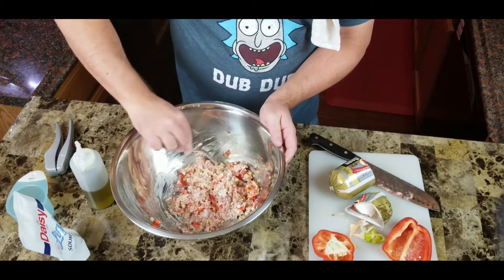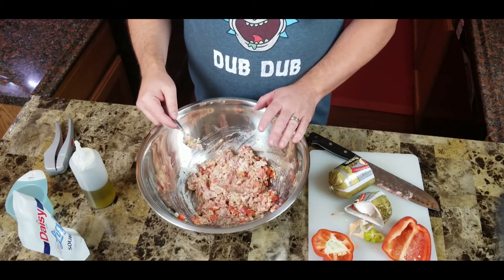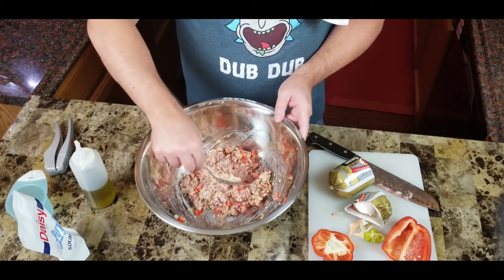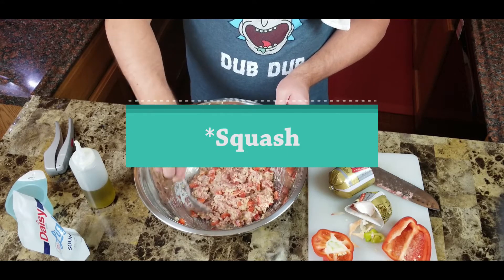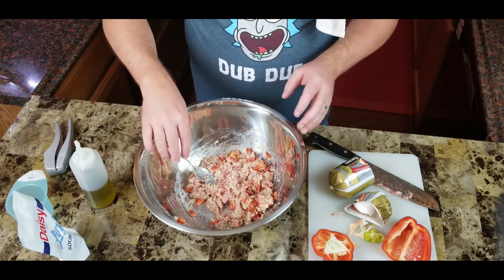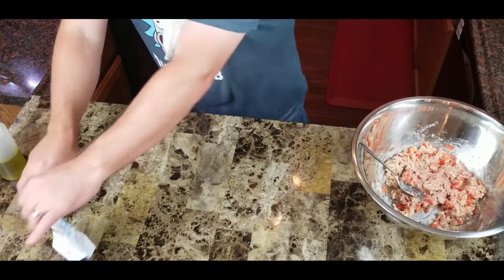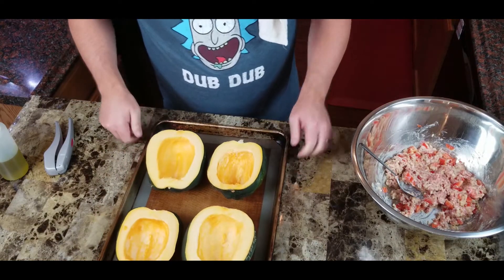You can use any sausage you want. I've tried making this with ground beef — I figured sausage is fatty and it works, so lean ground beef should work too. It was gross — don't use ground beef. When I pulled them out, the meat was cooked inside but it was floating in a little lake of grease that had built up inside. It was gross.